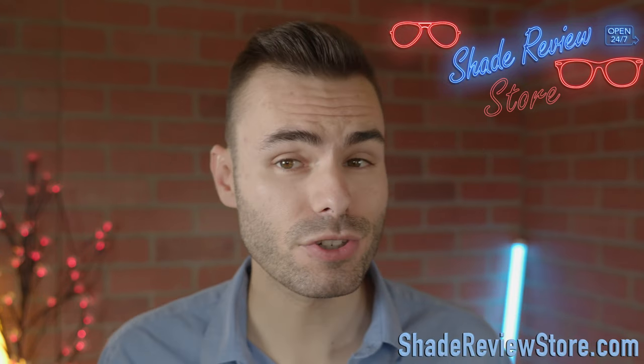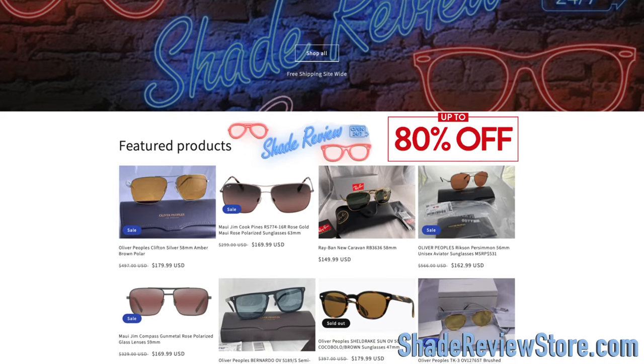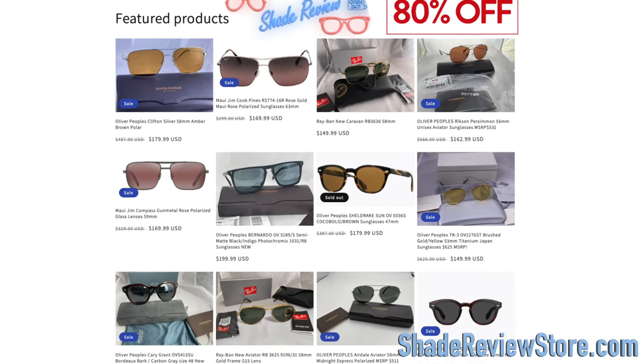Hey everyone, welcome back to Shade Review. In today's video we're doing an unboxing of the Persol 714 Steve McQueen special edition sunglasses. But first, today's video sponsor is shadereviewstore.com — the absolute best place to buy designer sunglasses just like these, up to 80% off the original MSRP. The website is shadereviewstore.com, check it out.